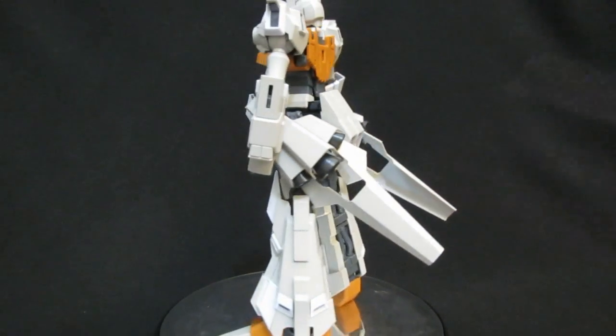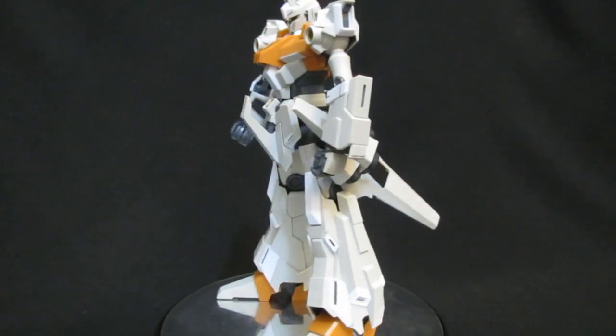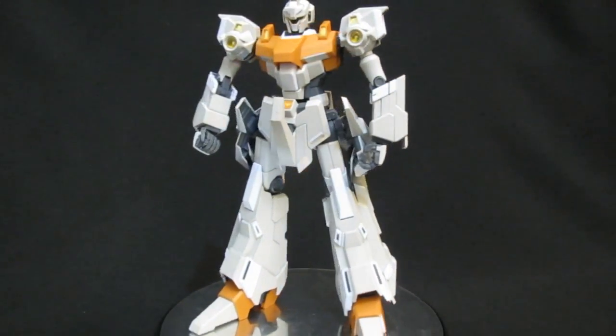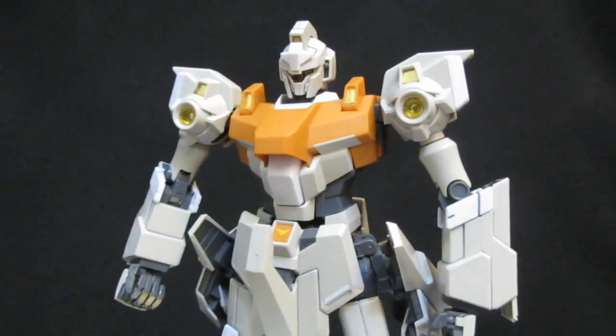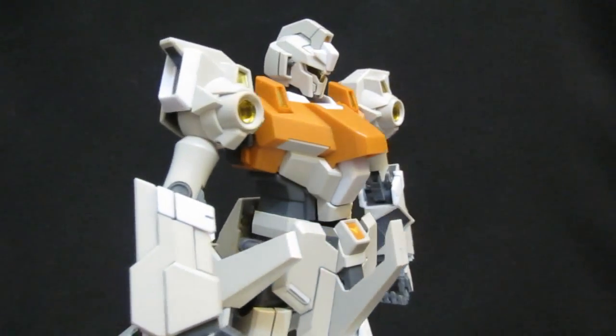It's very Zeta-ish and very transformable Gundam. Perhaps the side skirts could have had some more gray on the inside, but overall this MS was definitely well designed, well colored, well implemented — not your grandpa's gym.